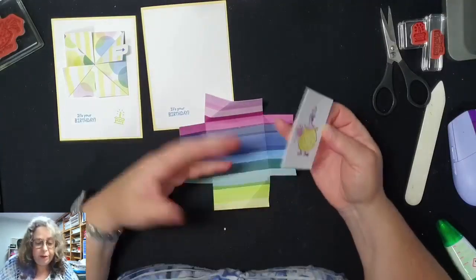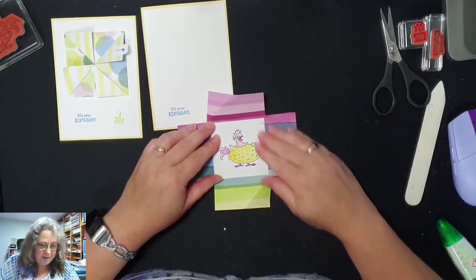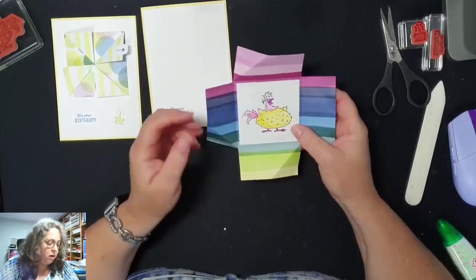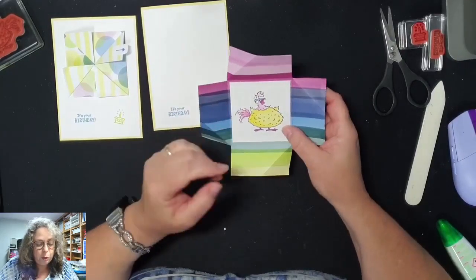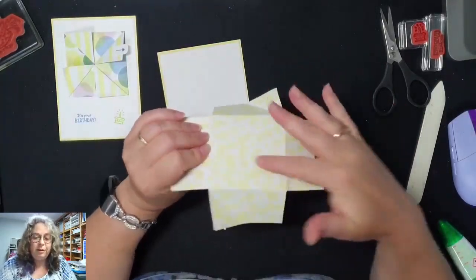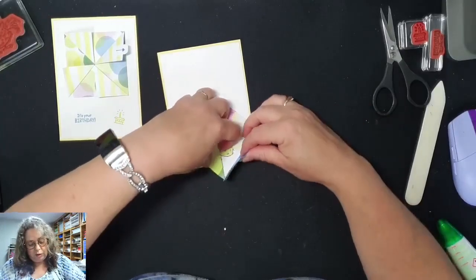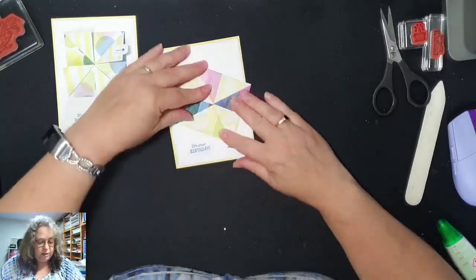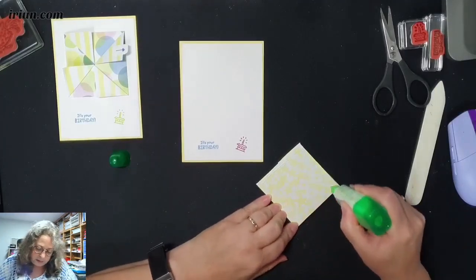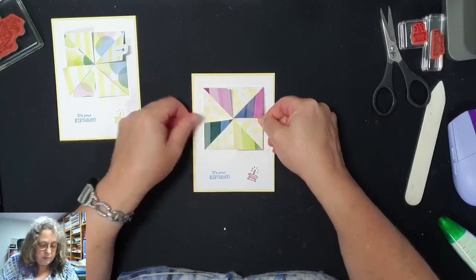Ik ben zo'n groot fan van kleuren met de Blends. Ik vind sowieso kleuren leuk hè. Ik kleur met alle dingen graag, maar mijn favoriet zijn de Blends, omdat hij zo mooi uitblendt. Dit geheel plakken we hier op, maar natuurlijk alleen op het geheel. Dus ik vouw hem eerst even dicht, als een doos. Je doet deze iets op, en dan vouw je die eronder. En dan heb je dit. Het is eigenlijk een heel eenvoudige funfold, maar hij geeft echt een leuk effect.